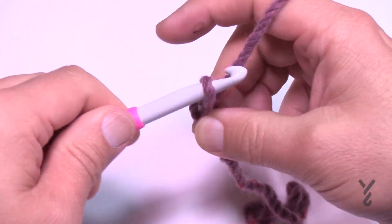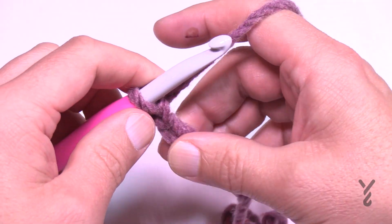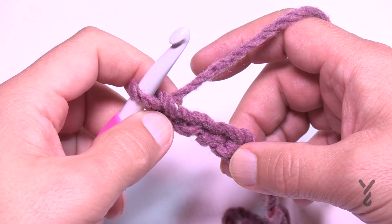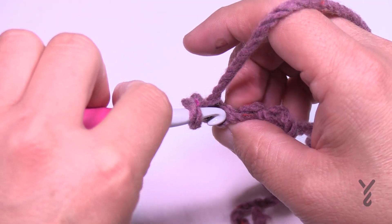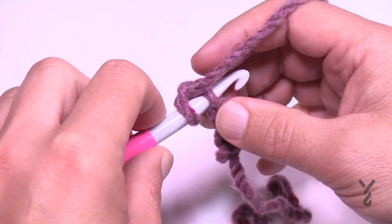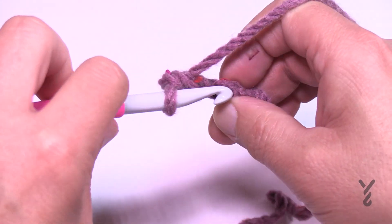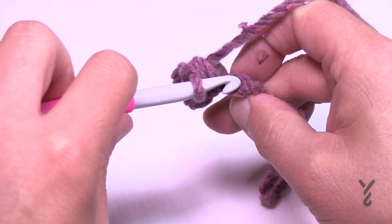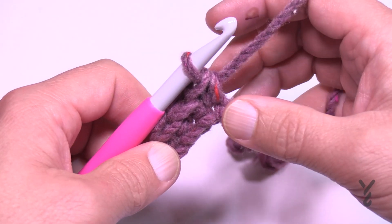Chain 1, 2, 3, and 4. For row one, go into the second chain from the hook — count back 1 and 2 — and go into the back hump of that chain. This makes the chain look a lot better. Do that one plus the two remaining, giving you technically only three stitches across since it's extra chunky yarn.